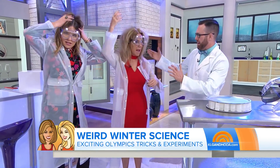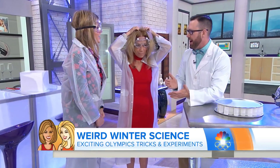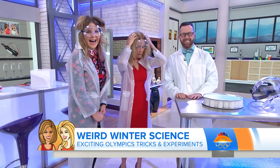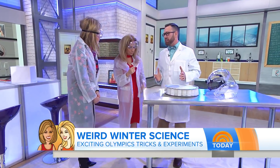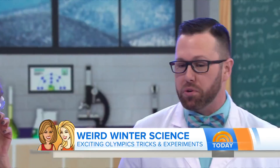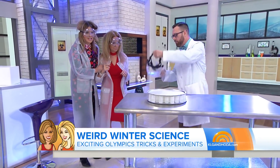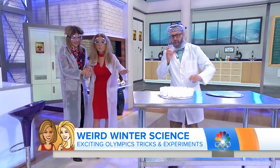Mad scientist time! With the Olympics taking place, there's a lot of science going on, especially when it comes to force and motion. We're gonna do a lot of force and motion here. Step back for me — I'm gonna put my shield on and mix some ingredients together.